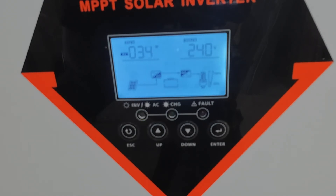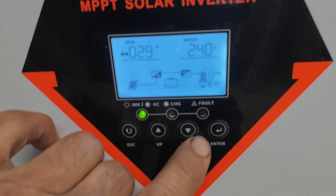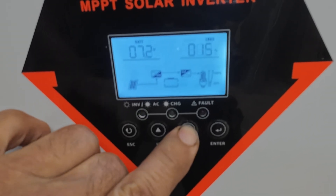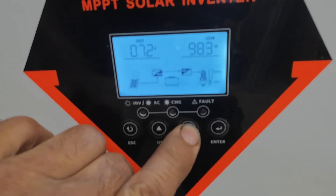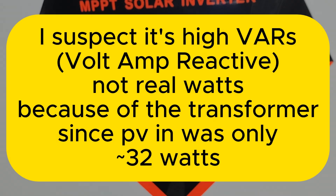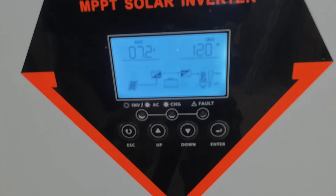There should be plenty of solar right now. That's PV watts — 120 watts. That transformer is drawing quite a bit of juice there. There, it just kicked in: 1.34 kilowatts.